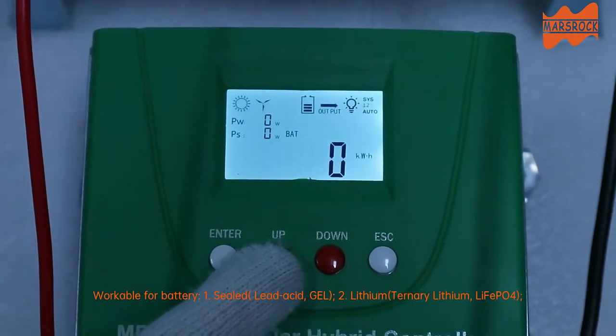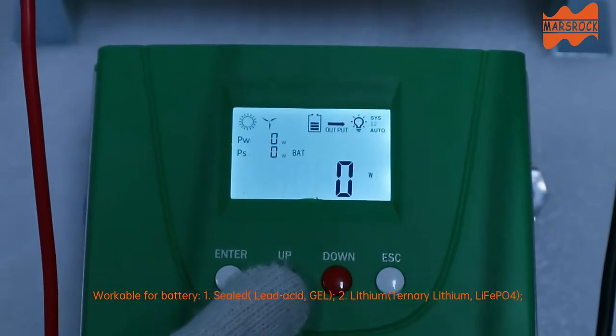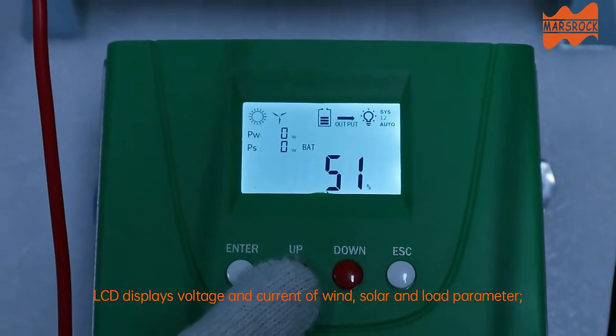Workable for battery types: 1. Sealed lead acid gel; 2. Lithium, ternary lithium, LiFePO4. The LCD displays voltage and current of wind, solar, and load parameters.